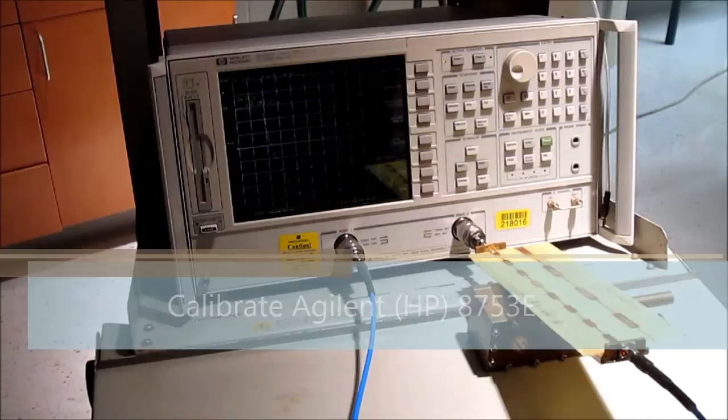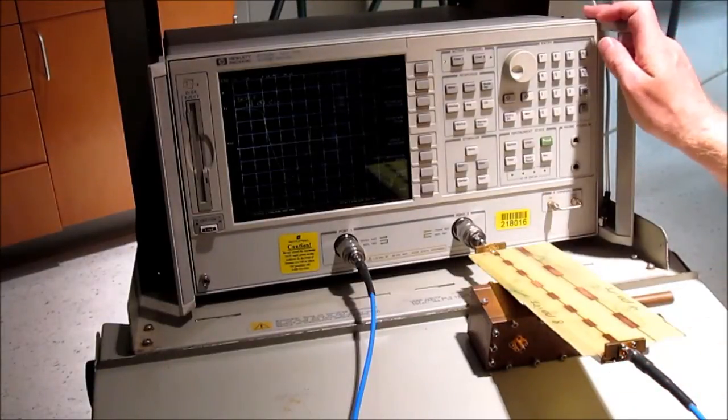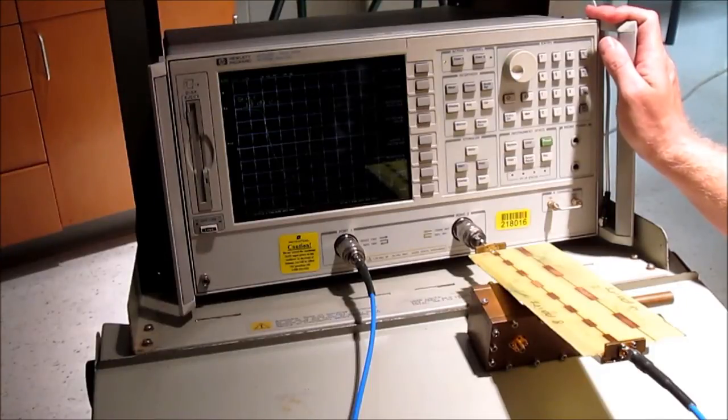Hi, I'm Andrew Bunnell, and for today's experiment on measuring a periodic transmission line — I should say a transmission line with periodic defects — we need to use a network analyzer. This is an HP 8753 network analyzer. It's a little old, but it still can take really good measurements.